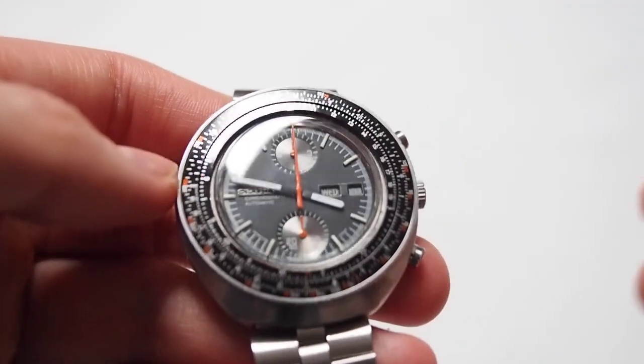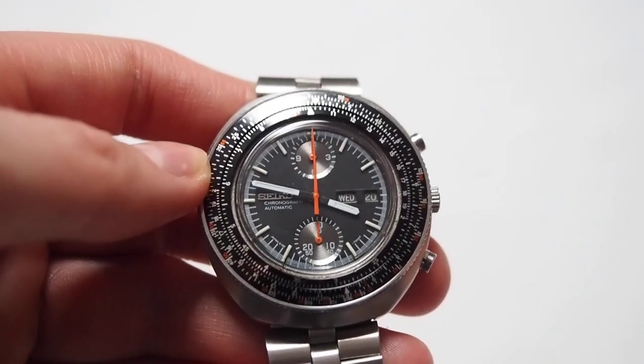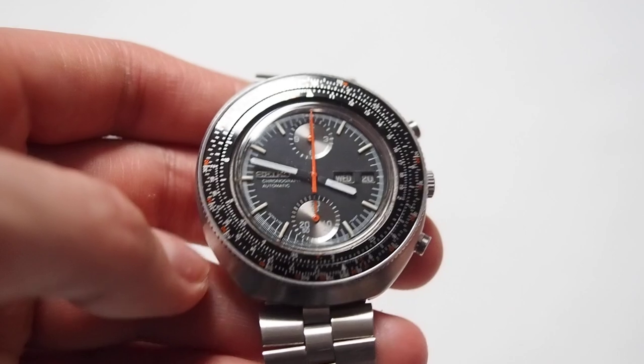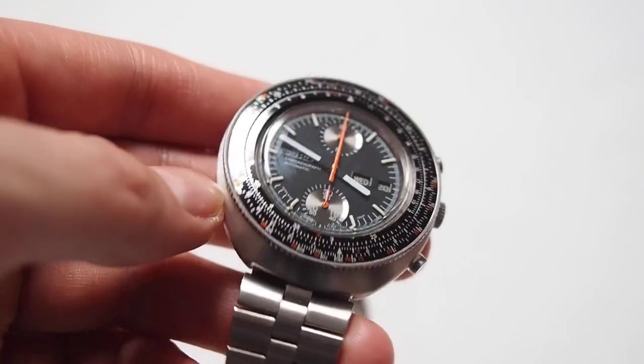The problem with those aftermarket parts is that they are almost identical to genuine ones. So it's really, really hard to say what is genuine or not.